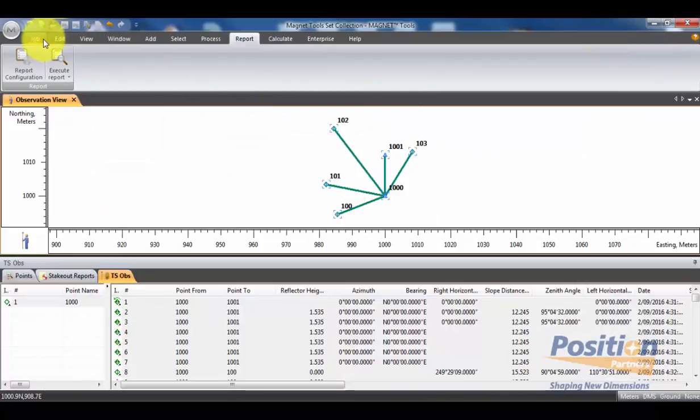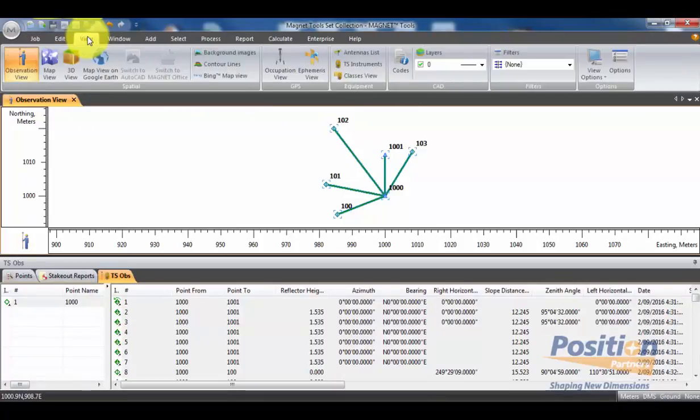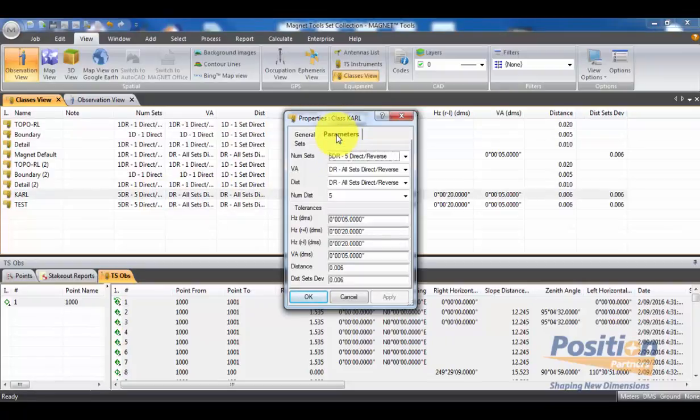We can also view the class that was used in the field by going under the View tab and then Classes. We can see all the classes that are preloaded, and we can actually double-click on the one that was used. We can see how the point information was collected in the field — with how many sets, what sort of routine, and the tolerances that were set.